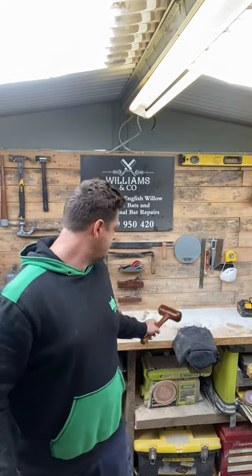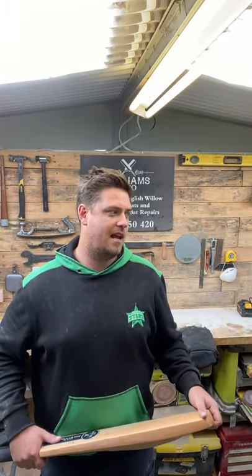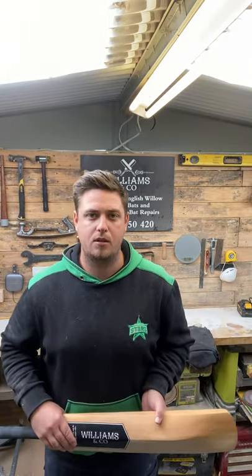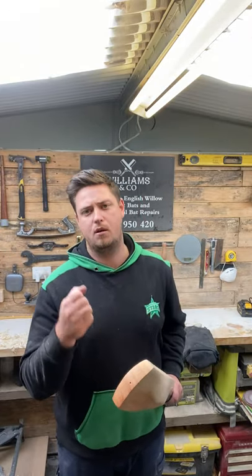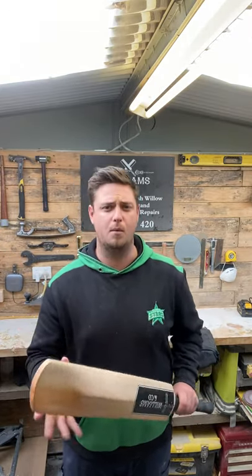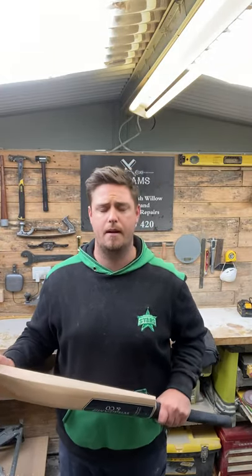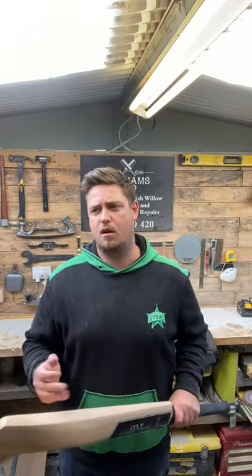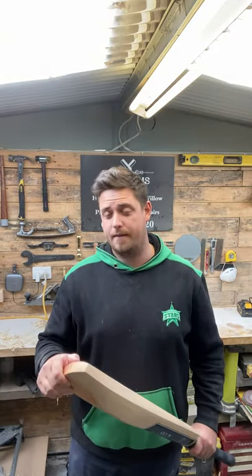Guys, leave some comments if you have a different way of knocking in — share it. This is how I do it. If you get a bat made by me and you select knocking in, this is the service that you get. I will hand knock in until I know I'm not marking it anymore and I'm confident that when it leaves here it's going to be right. Anyway guys, thank you — hopefully this three-part video has been helpful in terms of knocking in, and just remember it's very, very important. Thanks guys.